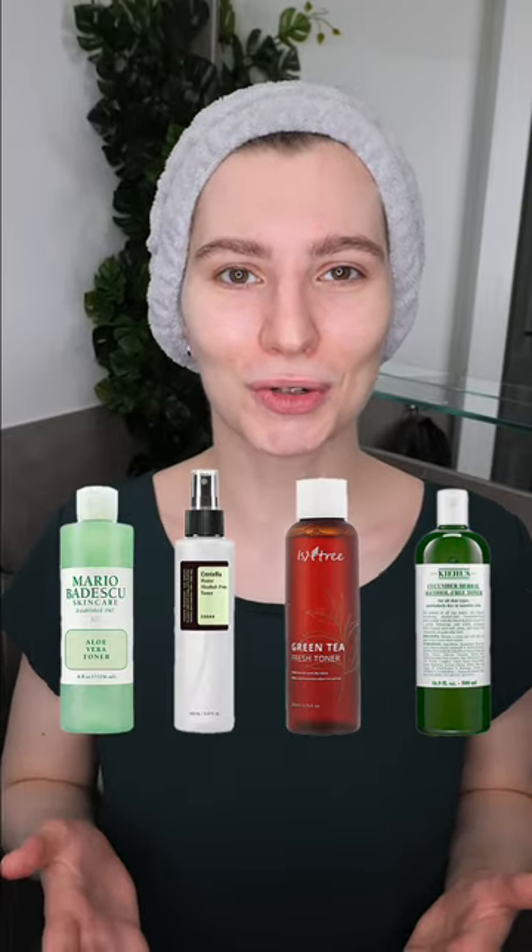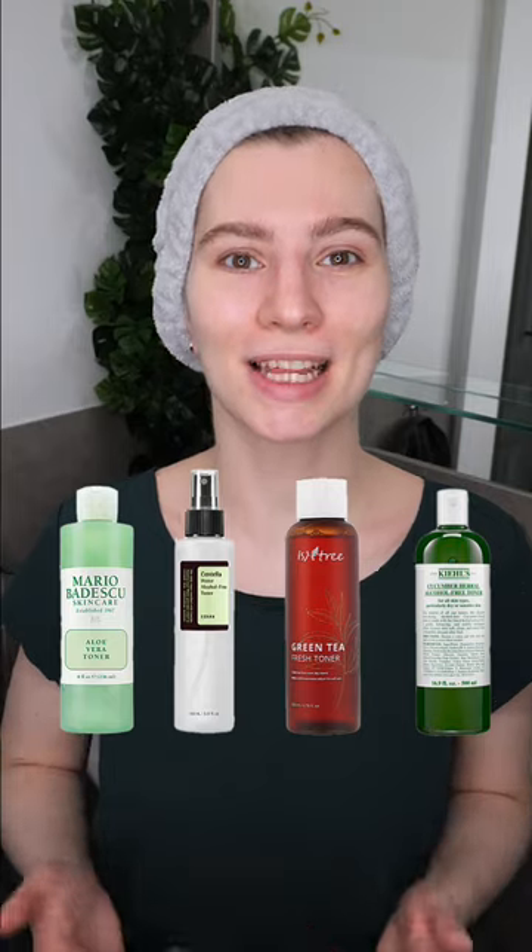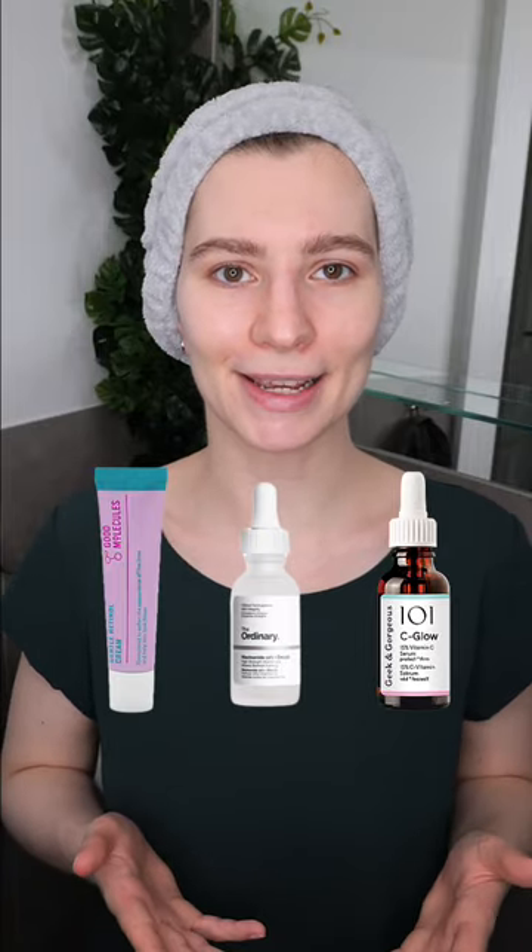After cleansing, you can apply a toner. If you don't have one, skip it — that's fine. If you use treatments or serums, for example for acne, anti-aging, or brightening, apply them after toning but before moisturizing.